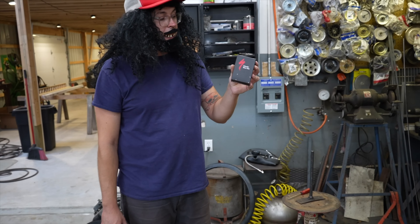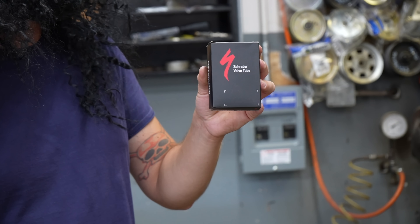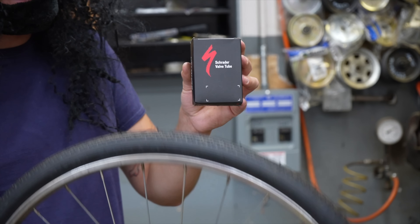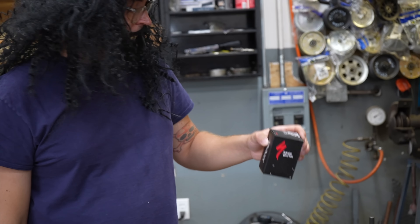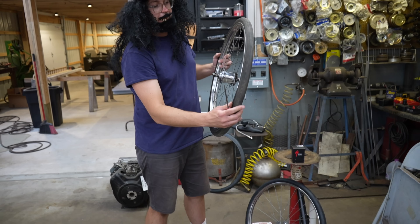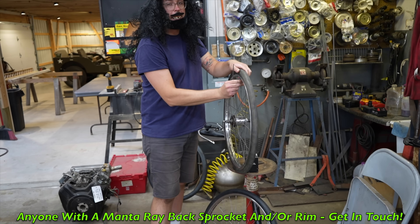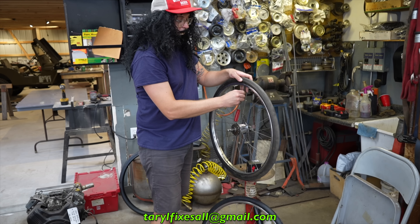This is a Schrader valve specialized tube — it's a 24 by one and an eighth to one and three-eighths tube made for these tires. I already put one in and it worked. I want to show you how to put the other one in. Also, if anybody out there has got a five-speed sprocket that I need to make this original, hit us up — email Terro Fixes All at gmail.com. I'll pay cash money.